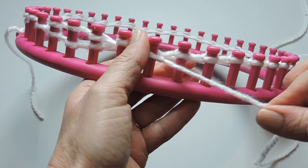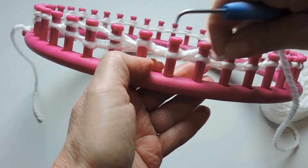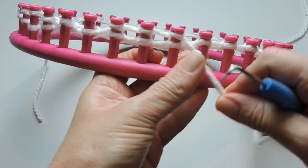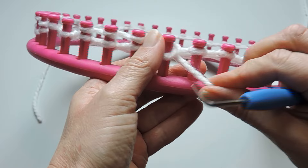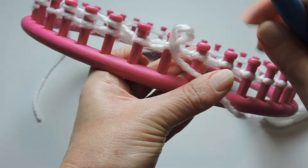Sometimes I forget and do the e-wrap anyway, but for the most part I try to keep it so I'm doing my e-wraps and then purling, so I know exactly what I'm doing and don't lose track. If you have a 41-peg loom, at the end of the row you will end it with three e-wraps and three purls, instead of the three e-wraps and two purls.